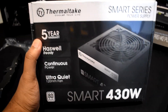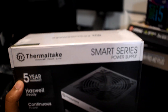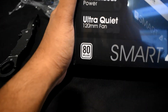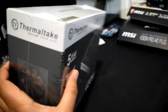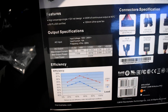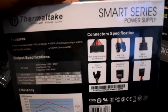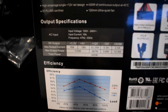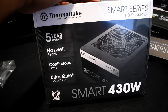Before we get to our case, this is our power supply from Thermaltake — the Smart Series. It's 430 watts with 80 Plus certification for efficiency, and a 120mm ultra-quiet fan. This is plenty of power for the i5 and the graphics card. It has all the connections you see here. This was around $45, so a really good deal.